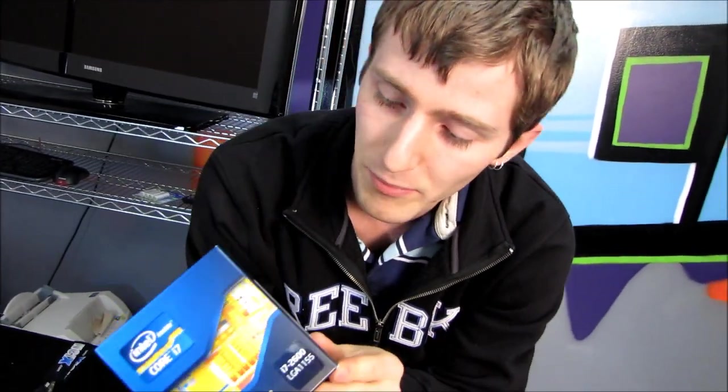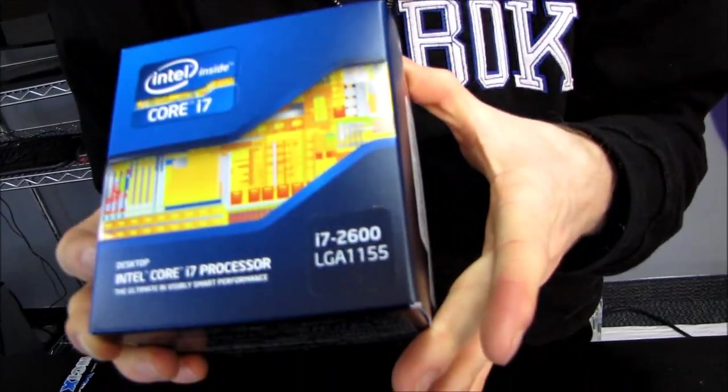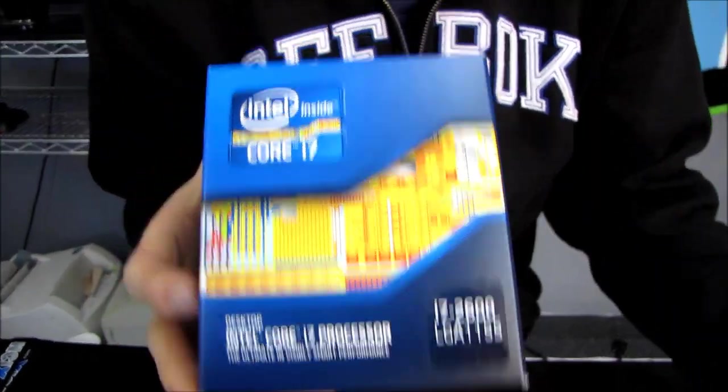The 2600 has something kind of unique about it — it is the highest clocked Intel Core i7 CPU on this platform. It features hyper-threading, turbo boost, and a full 8MB cache, but it is not quite the highest-end processor in this series.